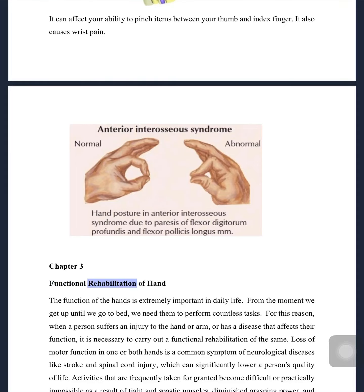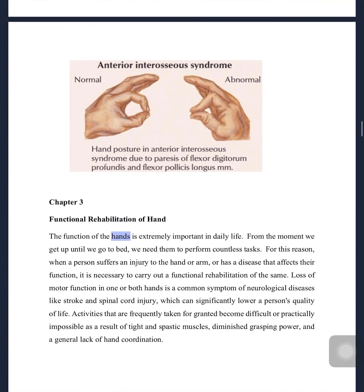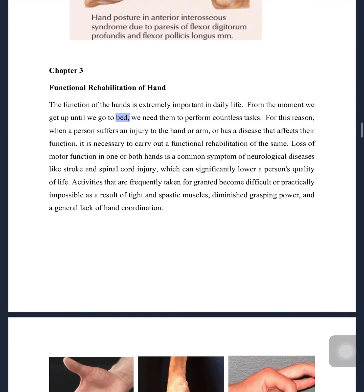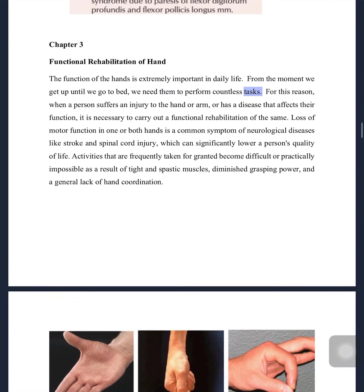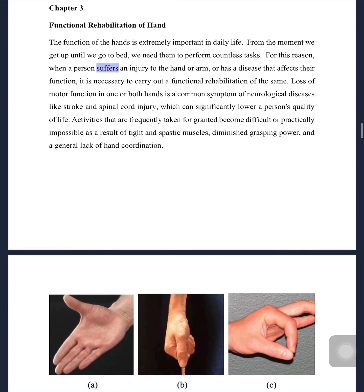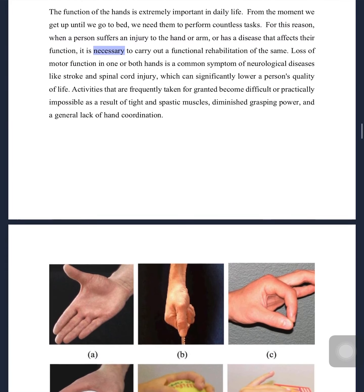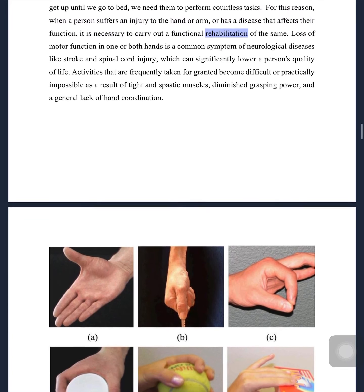Chapter 3: Functional Rehabilitation of Hand. The function of the hands is extremely important in daily life. From the moment we get up until we go to bed, we need them to perform countless tasks. For this reason, when a person suffers an injury to the hand or arm, or has a disease that affects their function, it is necessary to carry out a functional rehabilitation of the same.